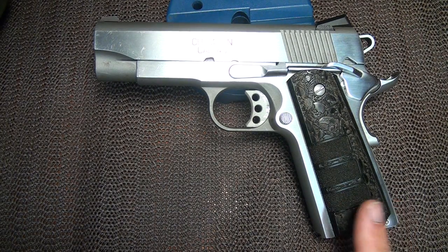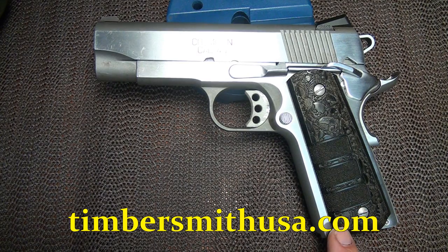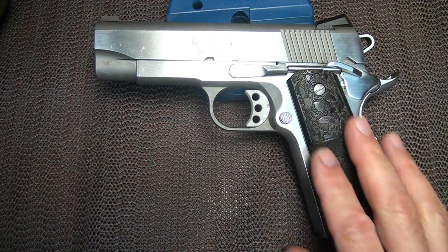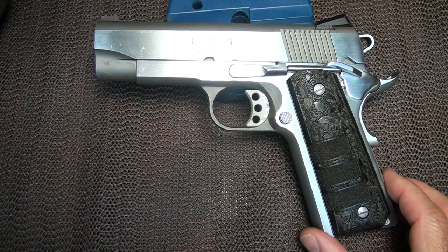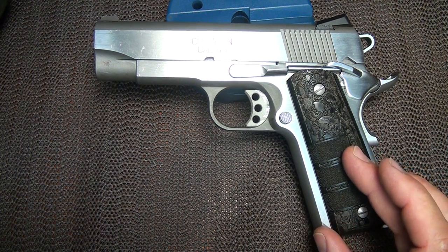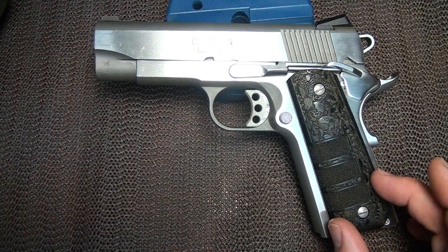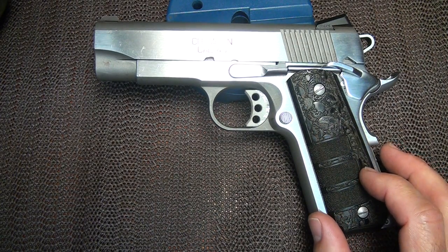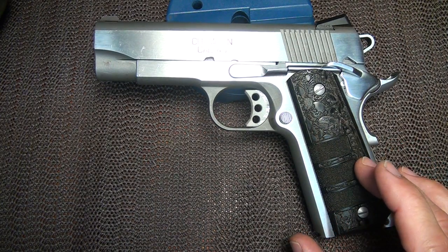These run on the Timbersmith website for $39.99, and that's the manufacturer's suggested retail price. You might be able to find them somewhere cheaper online — maybe Amazon or some other places. I have yet to see a lot of the skull patterns out there, which — when I was at the NRA show in Houston this past year — is where I was first introduced to the Timbersmith grips.